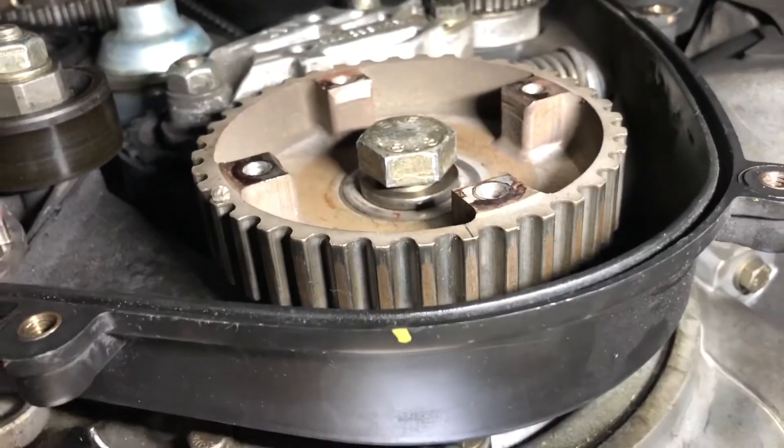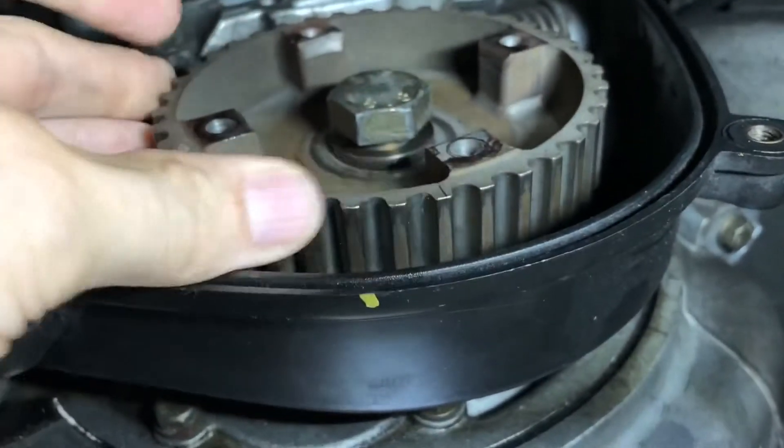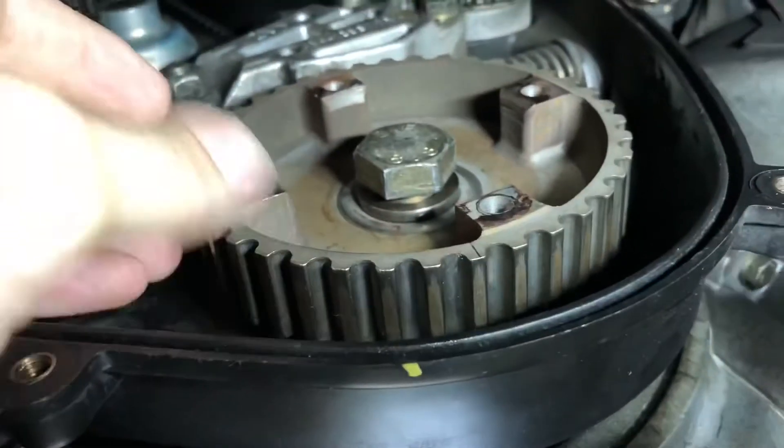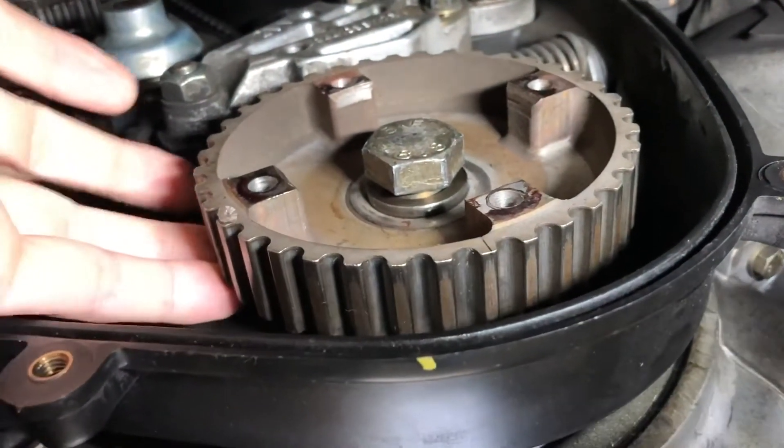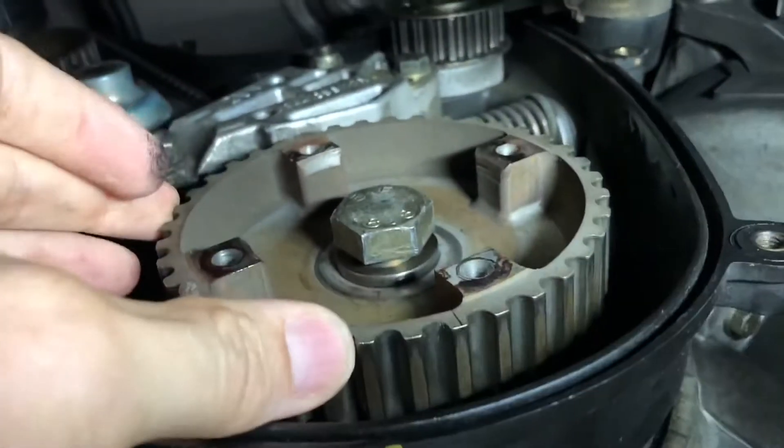This is a view from under the car. This is the drive sprocket for the balance shaft belt, and behind that is the drive sprocket for the timing belt which is still on here. This is the problem — getting this guy off of here.